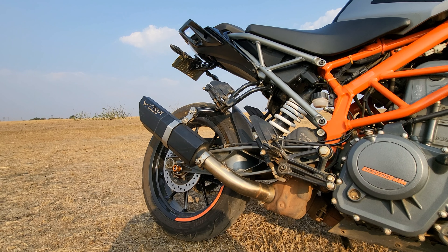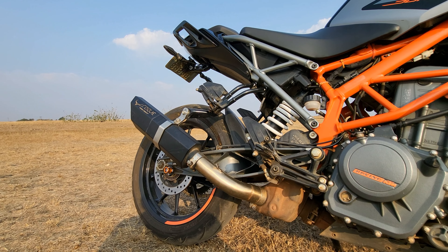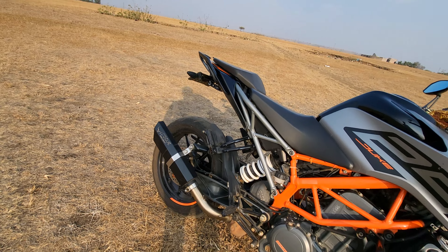It is a slip-on exhaust. Let me crank up the bike so you can hear the exhaust sound.